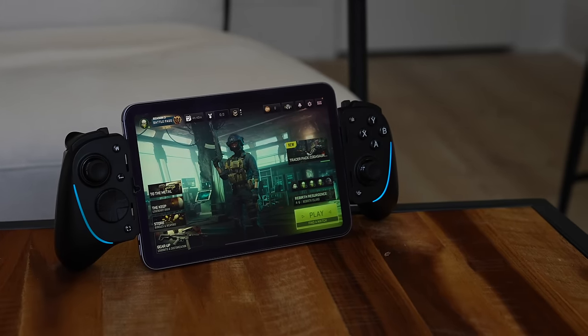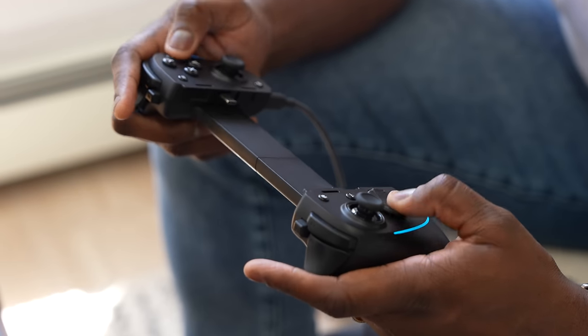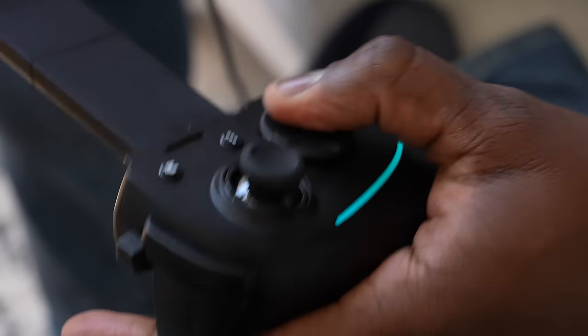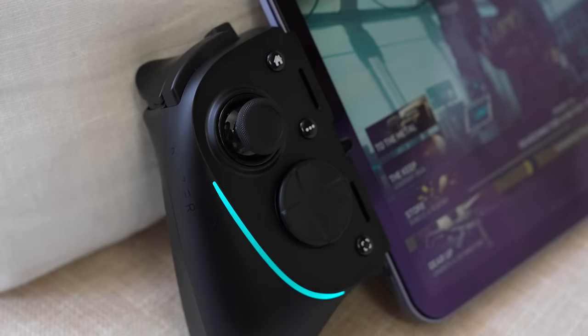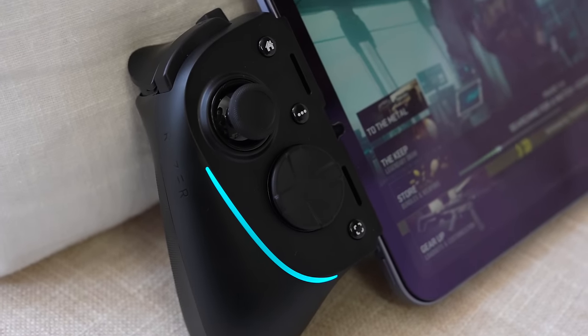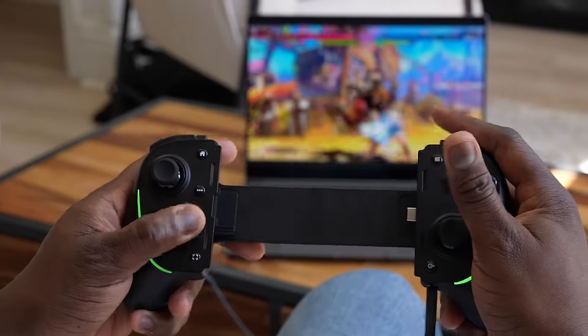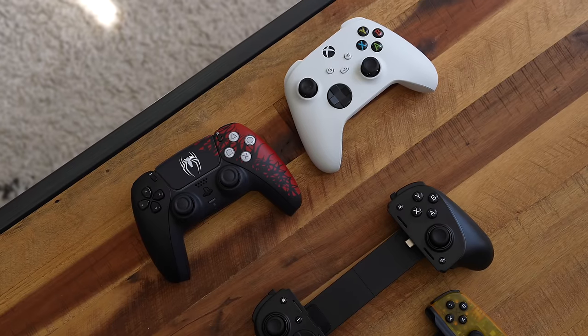You've got your X, Y, B buttons, your triggers, as well as your bumper buttons, and notable R4 and L4 buttons. What I really like about the controller is this D-pad — it's got eight actuation points around the D-pad, making it very comfortable to spam a lot of Hadoukens. Basically, this is great for Street Fighter. I love the fact that they actually put that thought into having actuators in here. As a controller, it fits every aspect that I'm looking for.